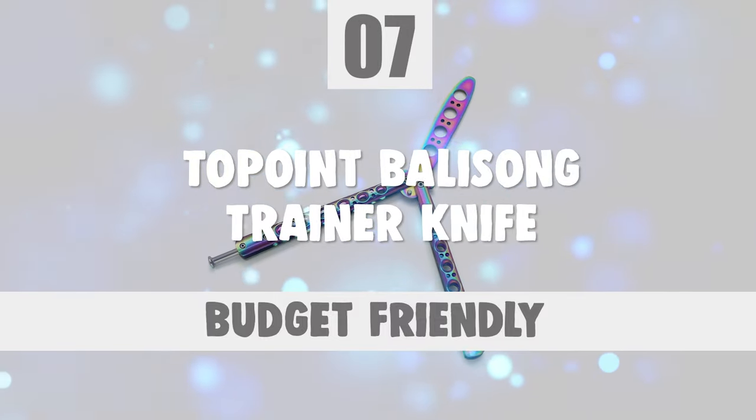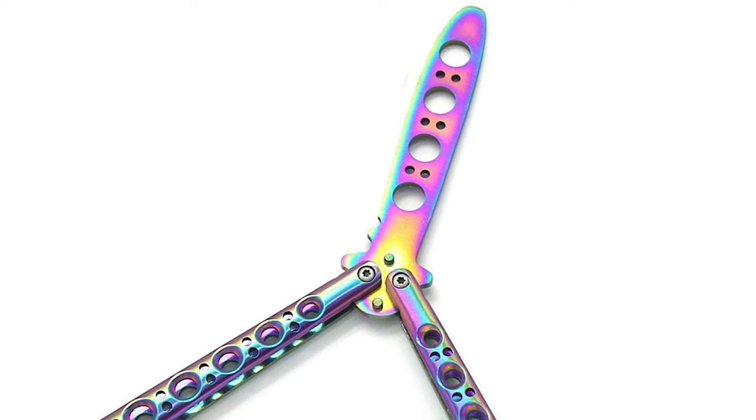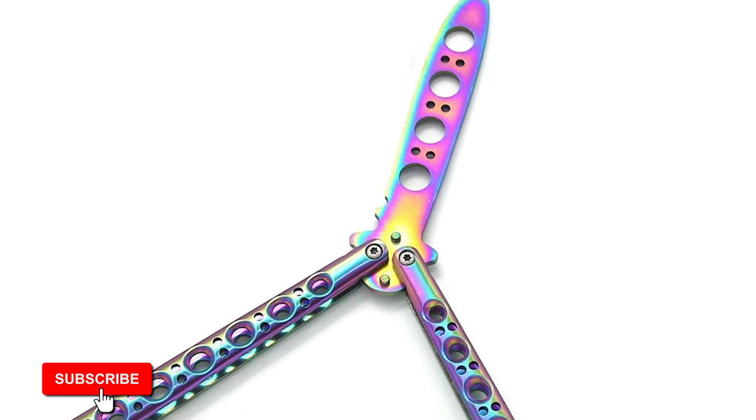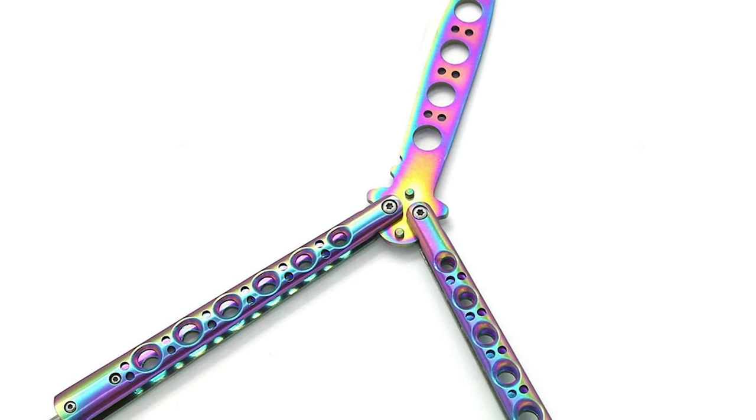Number 7: Towpoint Balisong Trainer Knife. If you are interested in using a balisong for your benefit, why not pick the Towpoint Balisong Trainer Knife?